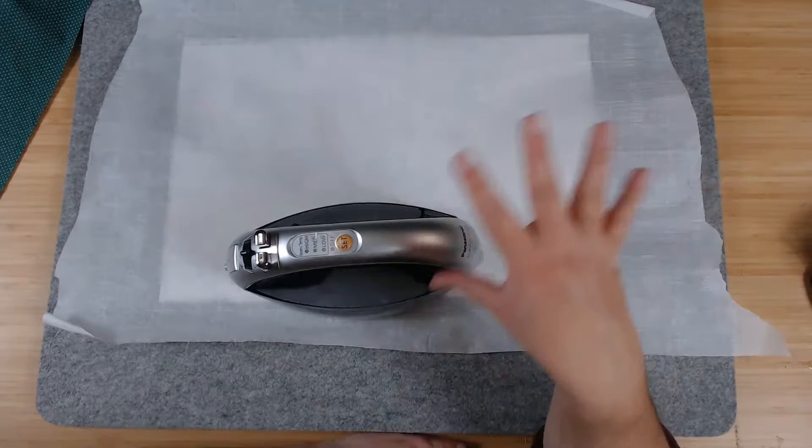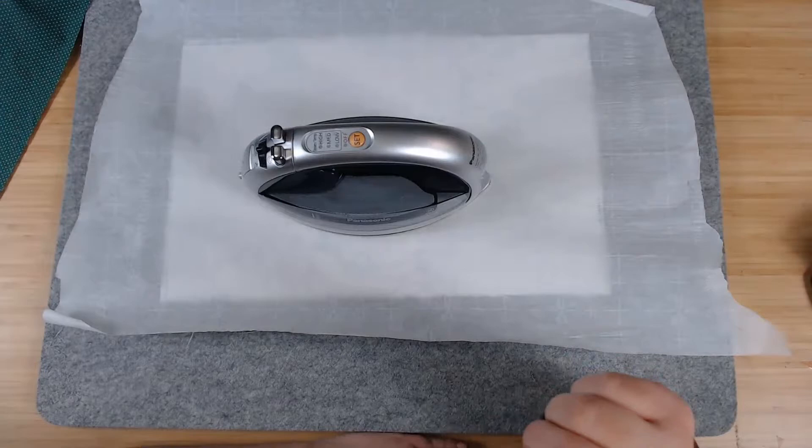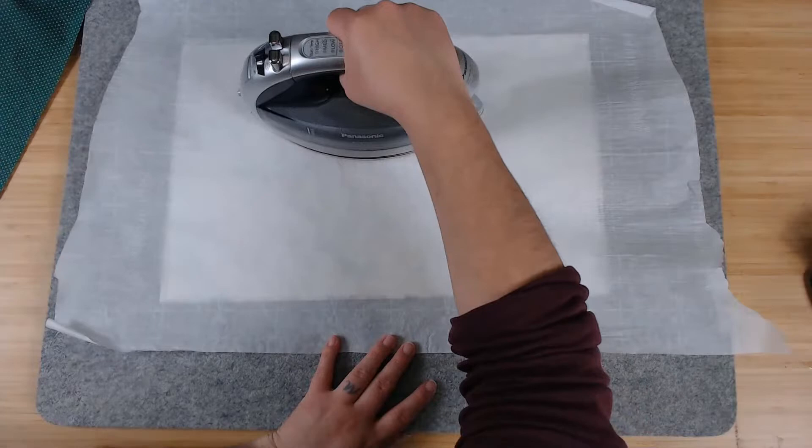About 30 seconds, then pick up and move — you can't singe your fabric. Ask me how I know. So you don't want to leave it on there too long.